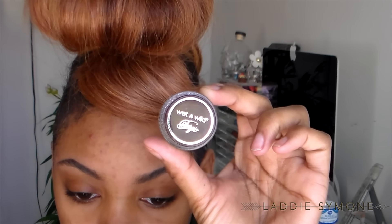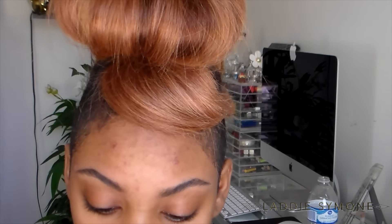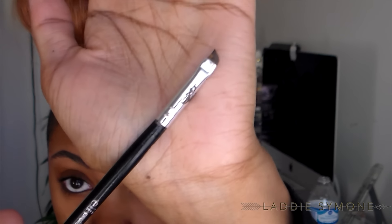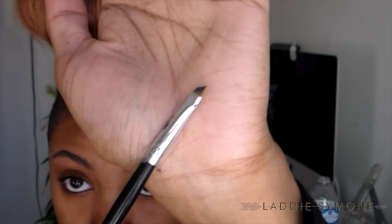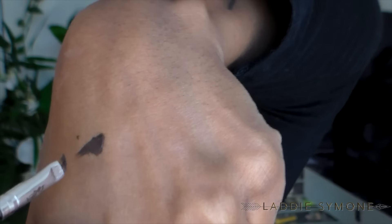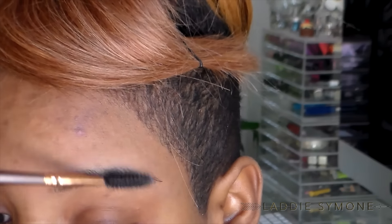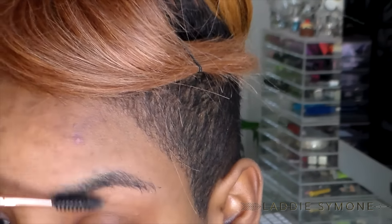The next thing I'm going to use is Wet and Wild brown eyeliner gel. It's kind of similar to the Anastasia brow dip, but this is a lot cheaper — it's five dollars. I'm just going to take an angled brush. This used to be an ELF contour brush, but I use it for my eyebrows.